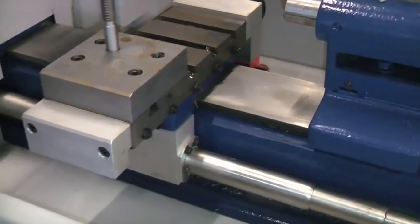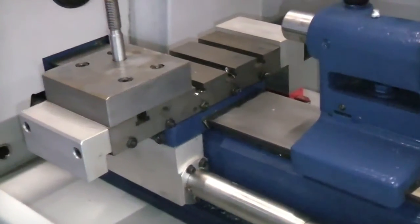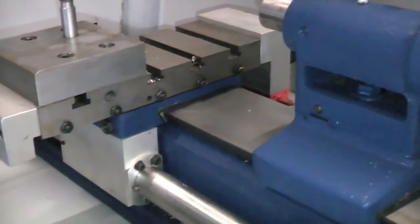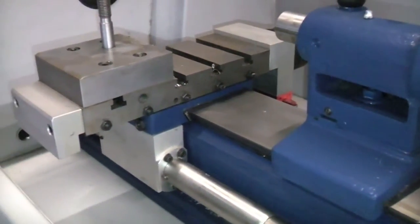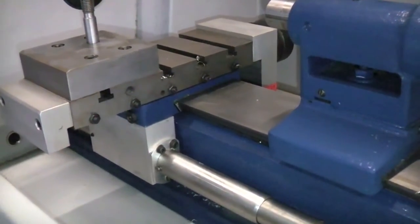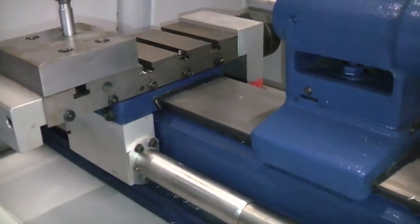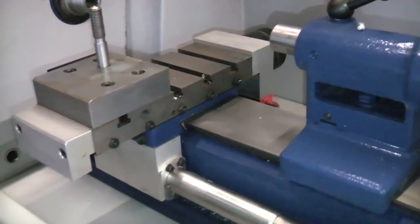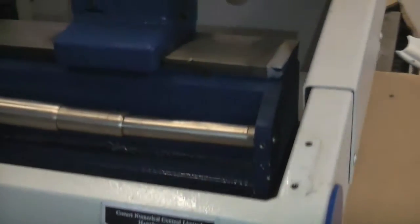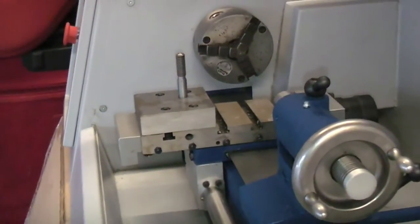Overall condition is excellent. As it is small, clean and fully enclosed, this would be ideal for use inside the house. Great for use in the bedroom, should your wife let you.